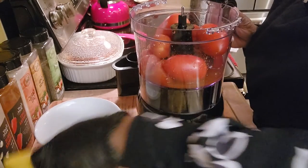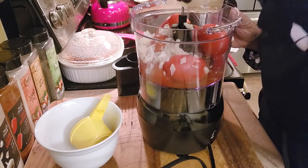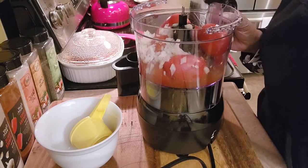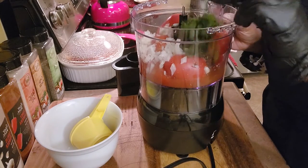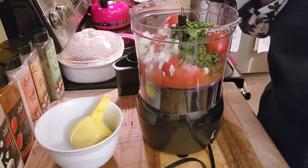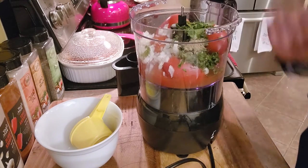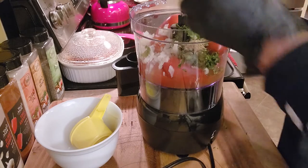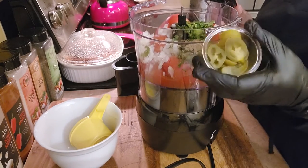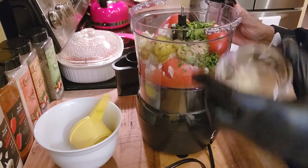Here my onions going in, and my lime juice and cilantro — make sure you chop the cilantro a little. My oregano and cumin, and I have the tame jalapeño — not real hot because I can't do a lot of hot stuff — and this is my garlic.